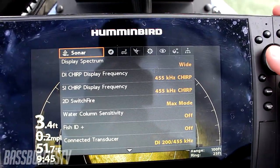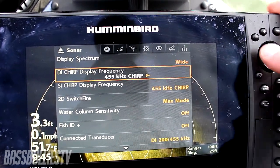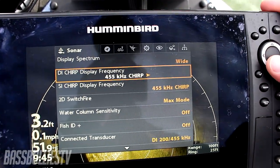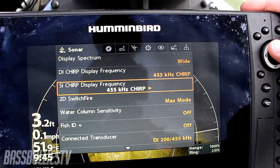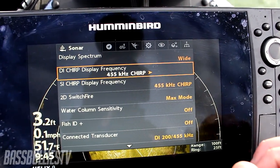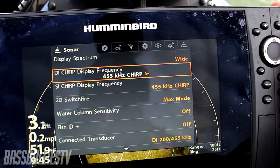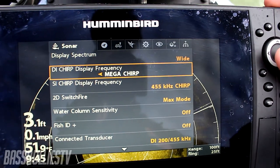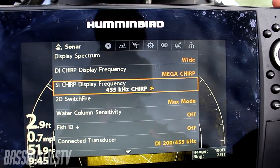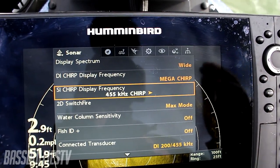There are a couple of different ways you can fix this. Simply go to your menu, go to your sonar. The 360 runs off of 455 kilohertz, and that is where you're getting the interference from for the most part. Sometimes you will get interference from your DI — just simply change your DI to 800 or you can go to Mega. Same thing for your SI. As long as you get it off that same frequency, you will not experience that wagon wheel effect.